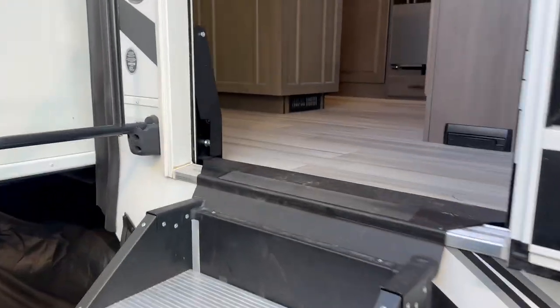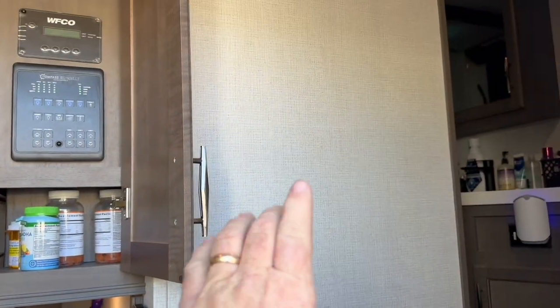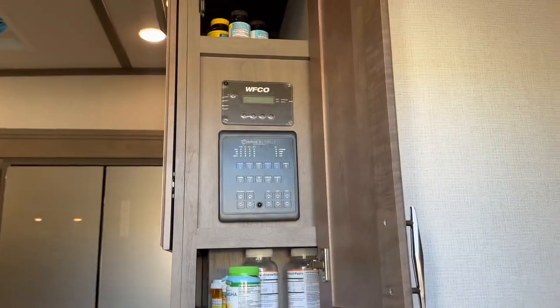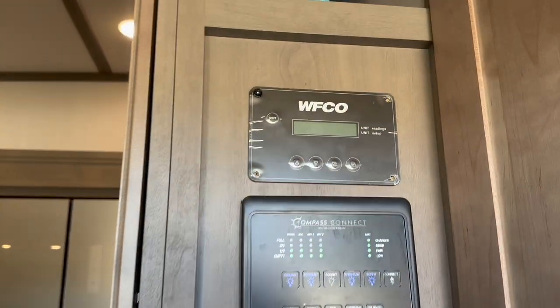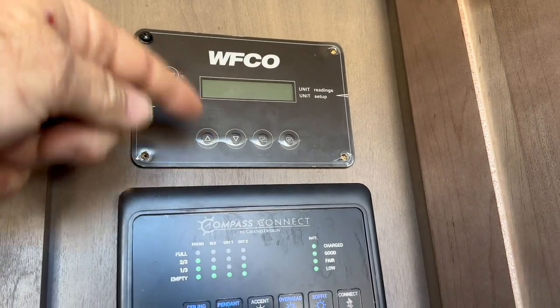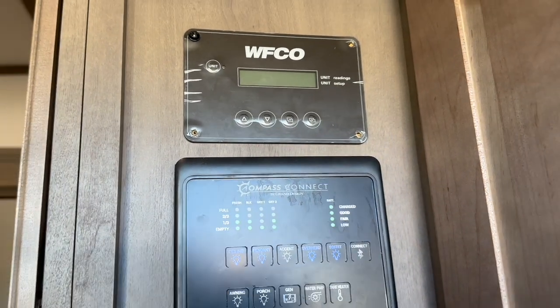We had to figure out where to put the touch screen — it's a standard Touch 70. There's a pocket door in this wall, so we're staying away from that. But the current WIFCO inverter control is right here, so it's perfect. We're going to take that out and drop the HDMI and USB right behind there — a nice, clean, simple install.